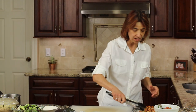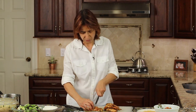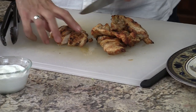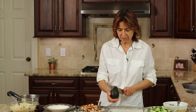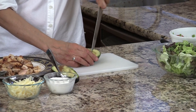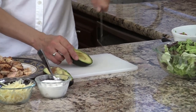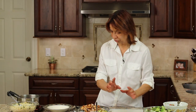Our next step is to cut up our chicken. I'm going to place it on my cutting board and basically chop it into bite-sized chunks. Now I'm going to slice up the avocado — just cut it in half, make a few long slices, cut it the other direction for cubes, and when I'm ready to put it on I'll just invert it — I'll show you.